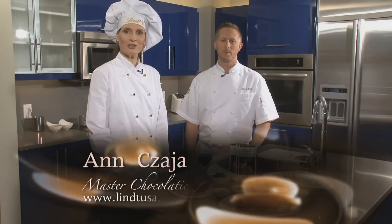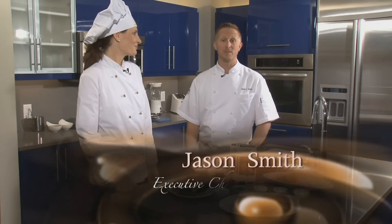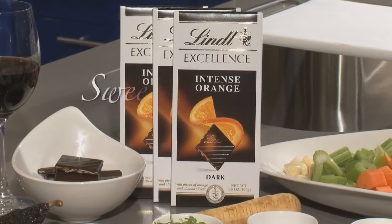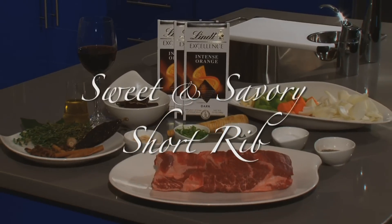Hi, I'm Ann Chaya, Master Chocolatier here for Lendt USA. Hi, I'm Jason Smith, I'm from Steak 954 at the W Hotel in Fort Lauderdale. And today we're going to prepare a wonderful dish for you — it's a savory dish using Lendt chocolate.